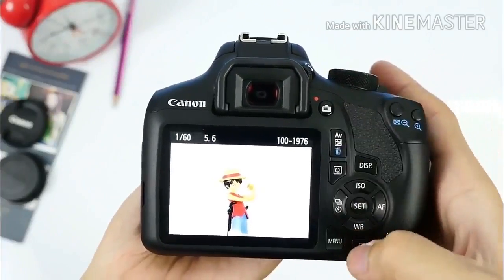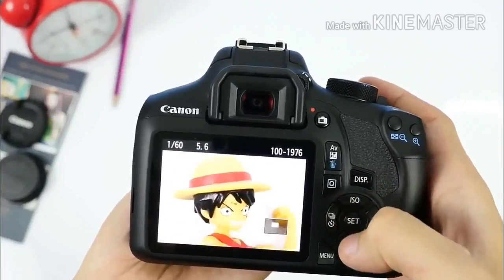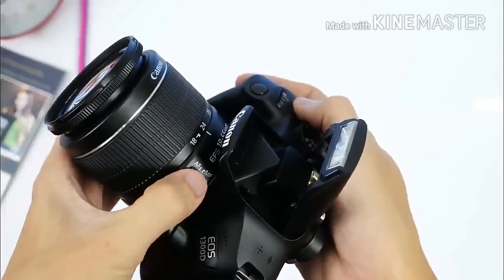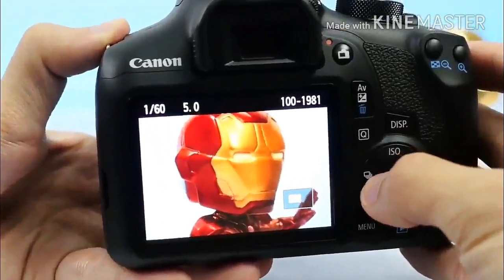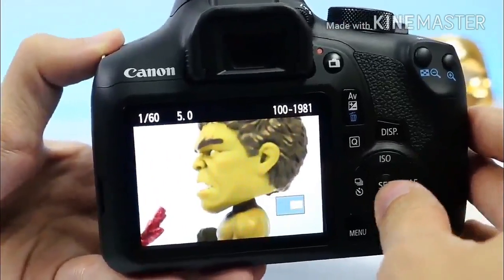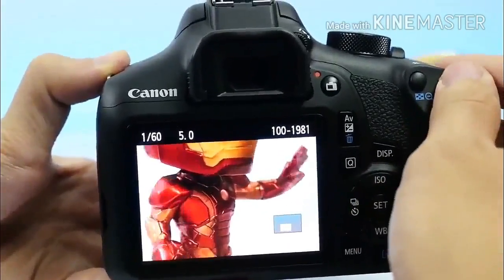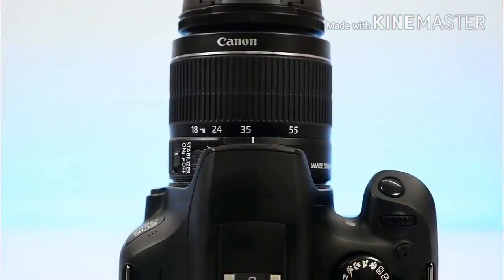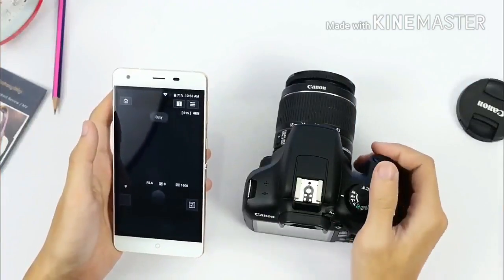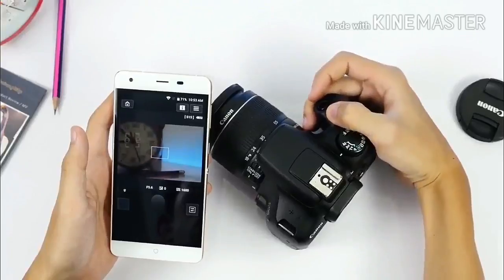Other buttons provide shortcuts to exposure compensation, ISO sensitivity, auto focus mode, white balance, and drive/self-timer. The 3-inch screen on the back is impressive in most situations, providing decent contrast, color reproduction, and detail that make it a joy to review photos and videos, while menu screens look bright and crisp. It's not touch sensitive, though, which does limit your control options slightly — given the price of the 1300D, that's perhaps not a surprise, but it is a surprise given the way smartphones have morphed the way we use electronic devices.